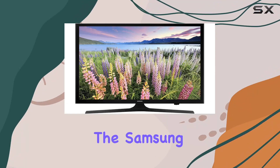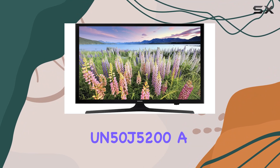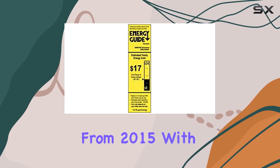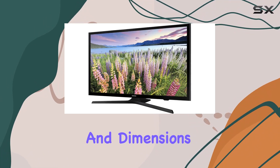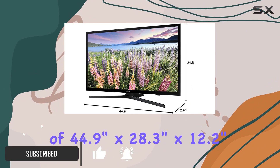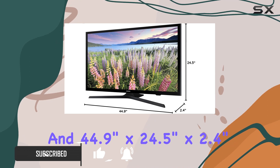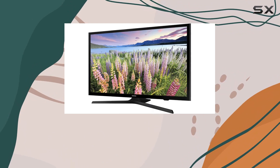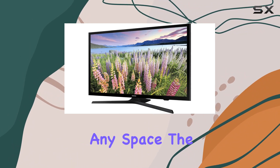Today, we're diving into the Samsung UN50J5200, a 50-inch 1080p smart LED TV from 2015. With a sleek design and dimensions of 44.9 inches by 28.3 inches by 12.2 inches with the stand, and 44.9 inches by 24.5 inches by 2.4 inches without, it's a TV that blends seamlessly into any space.